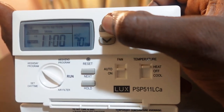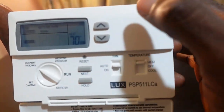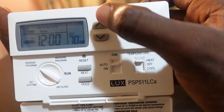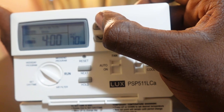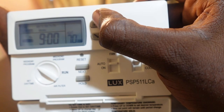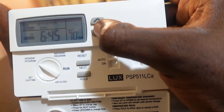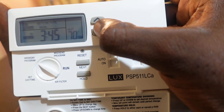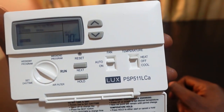If you want it to move faster, press and hold the button. Make sure you set the correct time for AM or PM — keep pressing and it will cycle between AM and PM. Confirm it's changed to the correct one.